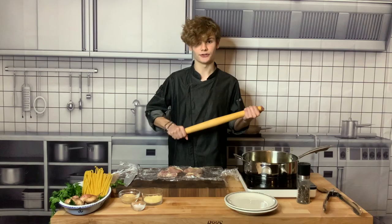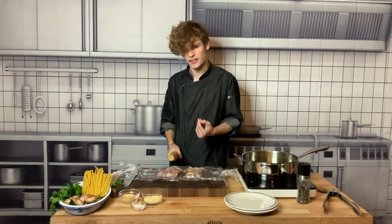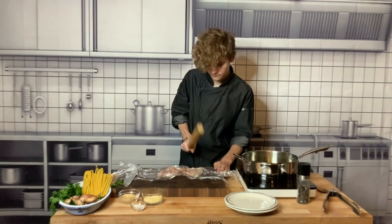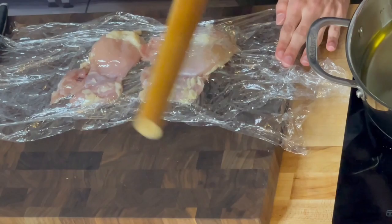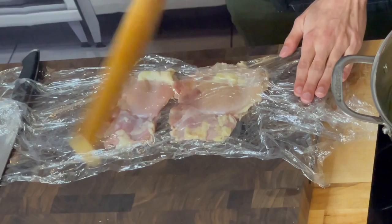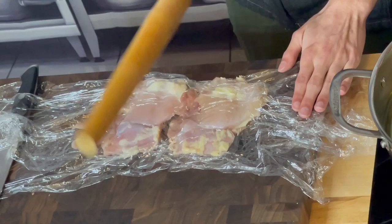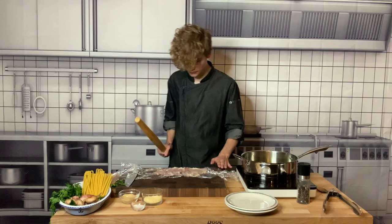The next step is to take your meat pounder — I happen to use my rolling pin. What you want to do is pound out your chicken really nice and thin so that it will cook more evenly and also just be tastier. Here we go. Now we're going to do the other one. I think that's about good.